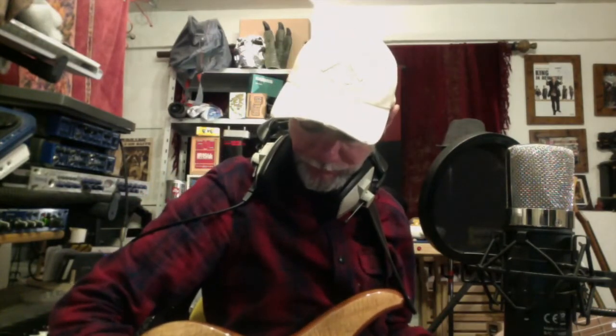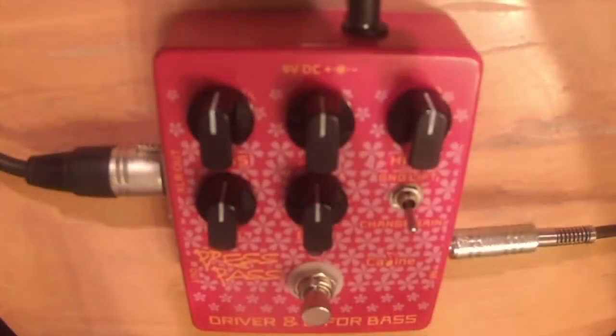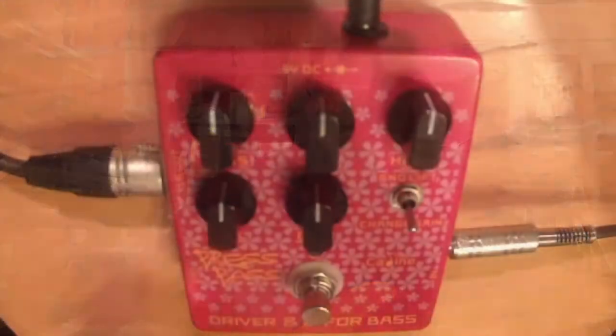We've got the Yamaha bass again. Let's use the P-style pickup, going into the pedal and out of the pedal with the XLR into the board. The pedal's not engaged yet so we've got the basic sound — let's engage the pedal with everything at 12 o'clock.